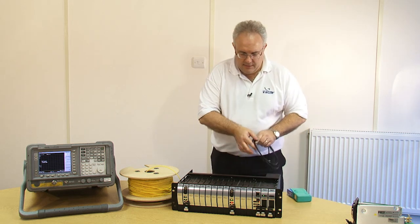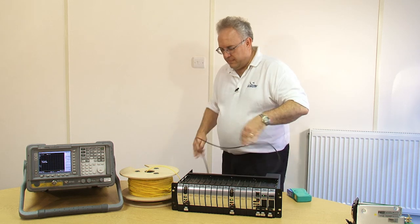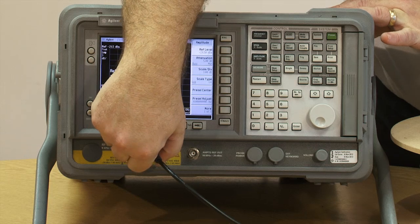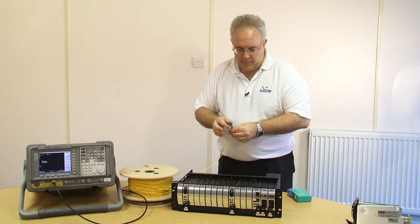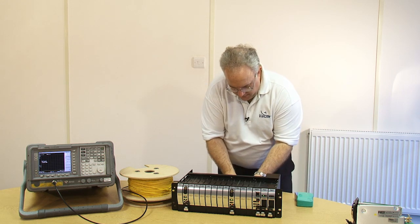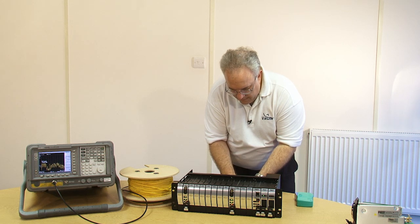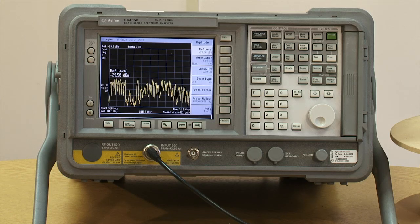Next I connect the RF output of my receiver to my spectrum analyzer. And now I complete the link by taking the other end of my 200m fiber and connecting it to my receiver. As you can see, the signal has been restored and has the same quality you saw previously.